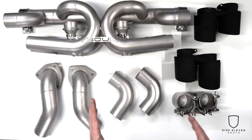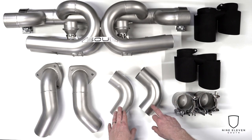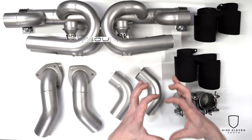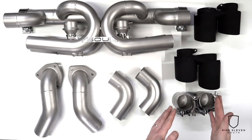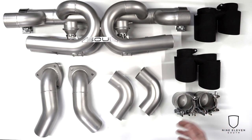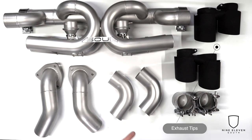On the tips, there are a few options. You can leave factory tips and interface them right into the outlets — there's a modification to open the diameter so you get a wider opening for better sound and flow. Or you can order tips from an aftermarket third-party provider, though sizing and fitment can be tricky. Or of course Soul sells tips. The three tip options that come with this valve exhaust for the 991 are chrome, black chrome, and carbon fiber two-piece.